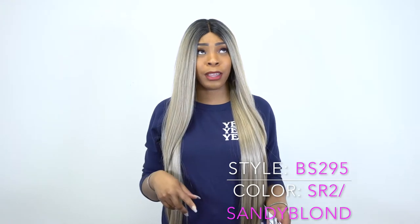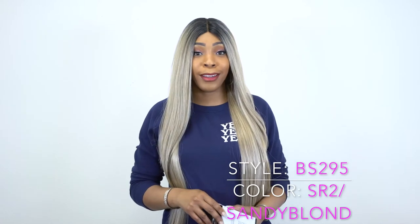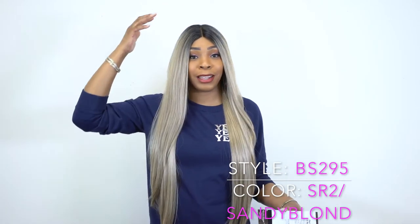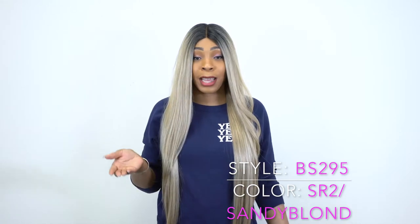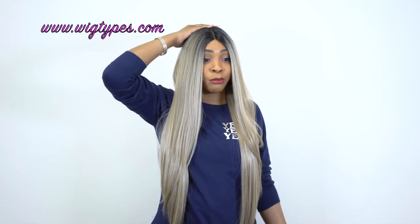Yesterday I reviewed a wig — I think it was the Yara Long — and I was talking about how flat it lays and how I love the fact that it lays flat. I left this one as-is so you can see the difference. This one sits a little bit higher. A lot of the times wigs come like this with just a little hump. It's probably not too visible, but you can see it right up here, and I hate that. So before I put the wig on, I would normally just use a flat iron and flatten it down so it lays really flat up top.